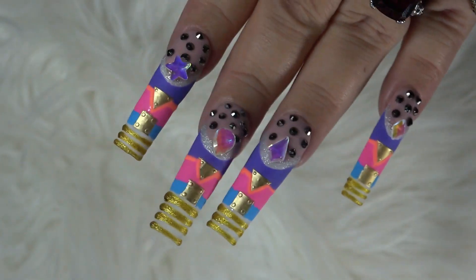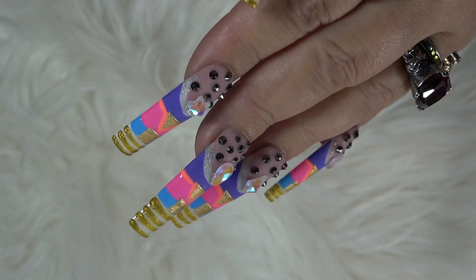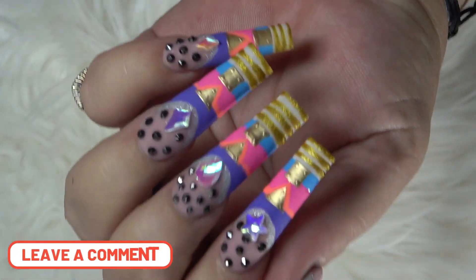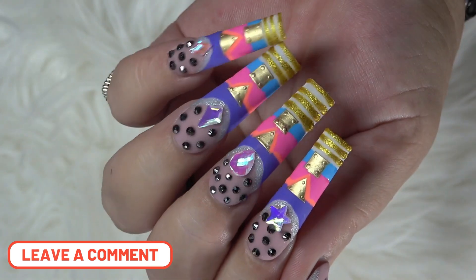There you have it ladies — there are the nails. What do these remind you guys of? Let me know down in the comment section. Would you guys rock these? Would you guys wear these? Let me know in the comments down below.